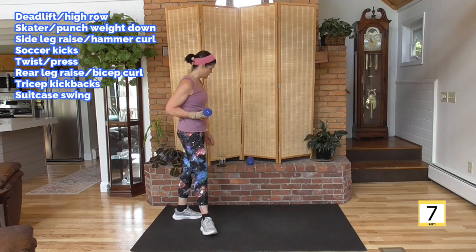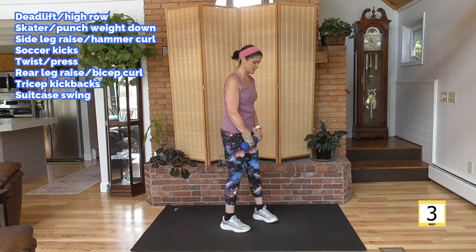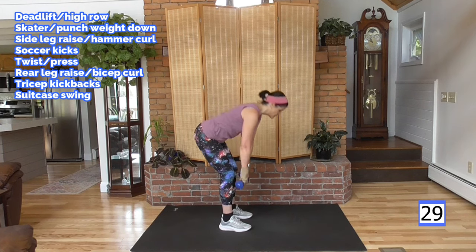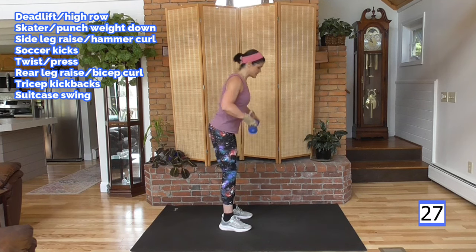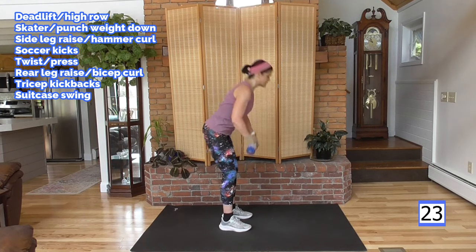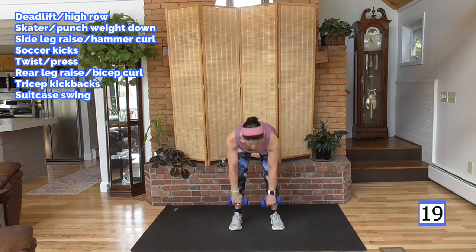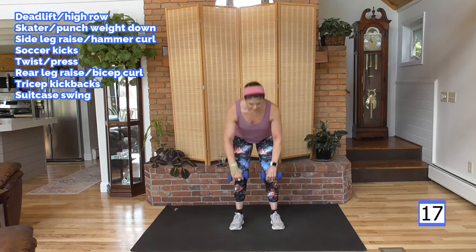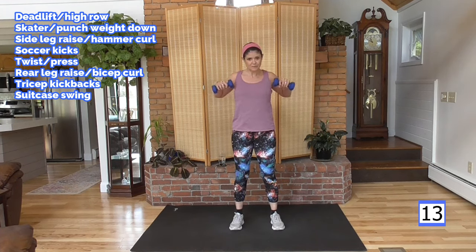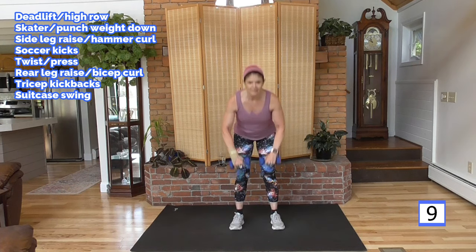Moving on to our 30-second round, starting at the top. Holding both weights — deadlift to high row. We're going to slow down the pace a little bit because this is 30 seconds. It's not a sprint, it's not a jog — it's kind of in between. Down and up, using the body, making the heart do something different. Keep it guessing.